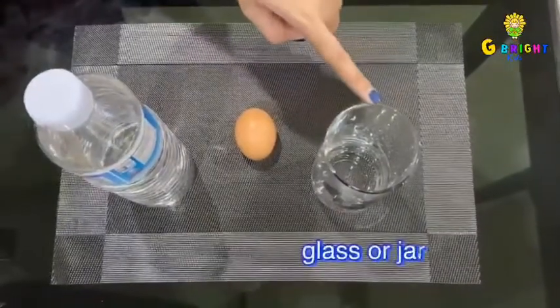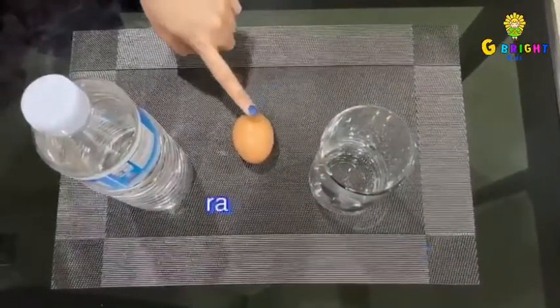All you need is a glass or a jar, a raw egg, and white vinegar. Challenge your kids to do the procedures.